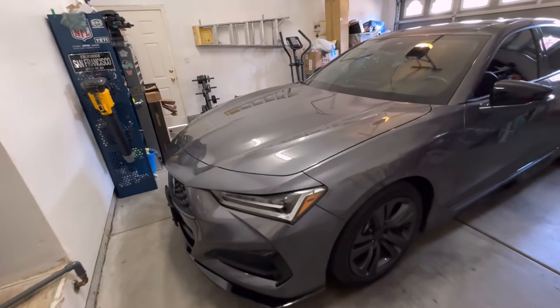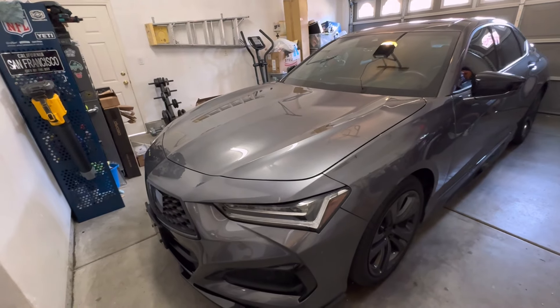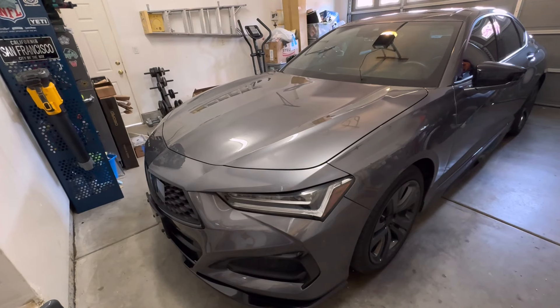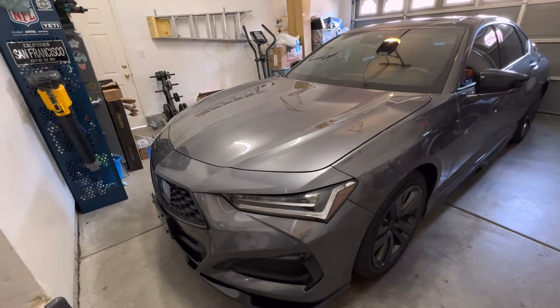Hey guys, how's everyone doing today? So today I want to show you a cheap way to add an intake to your vehicle if you're not wanting to spend a lot, but you just want to get some more noise out of it, which a lot of people are wanting with an intake since they don't really add any power. So let me go ahead and share exactly what you can do.